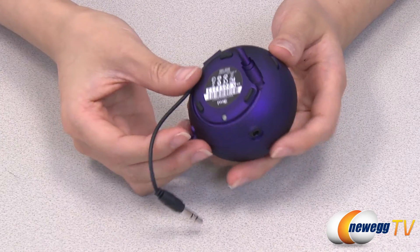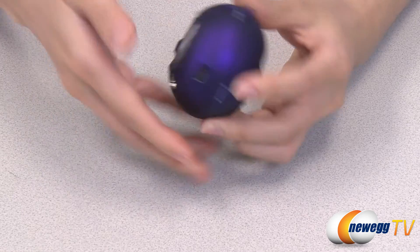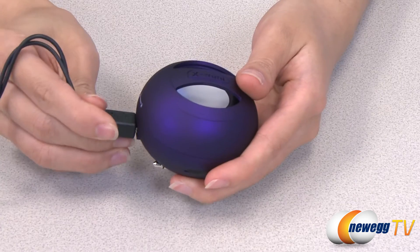The cord tucks underneath the base and their small size makes them extremely portable. With 12 hours of playback time and built-in rechargeable batteries, you won't have to worry about your X-Mini 2 Capsule speaker running out of power.